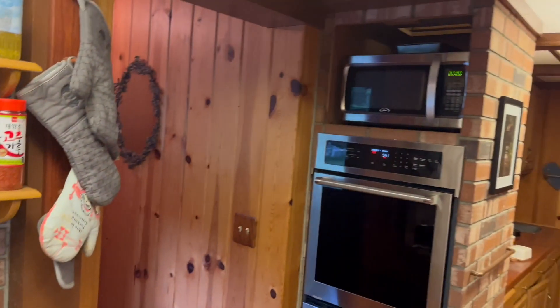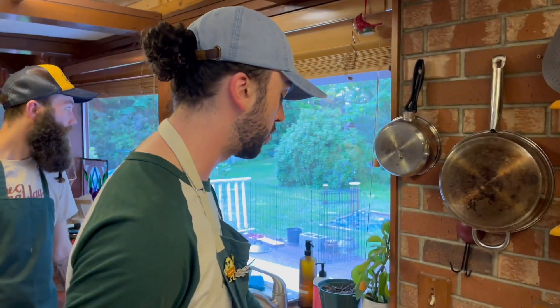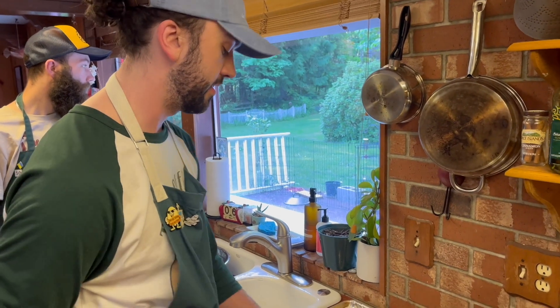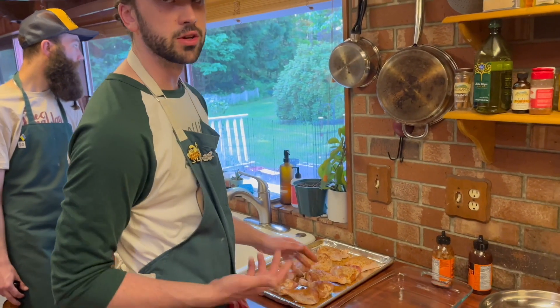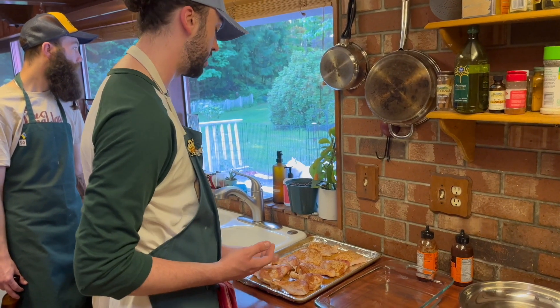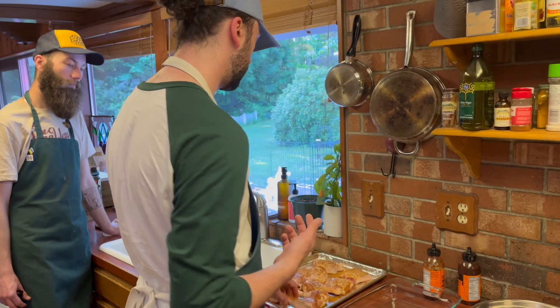We've got the oven preheating to 350 degrees Fahrenheit — we'll be shifting the temperature partway through. If you've got a fancy oven like I'm lucky enough to have access to, you can use a convection bake setting. What a convection oven does is circulate the heat through the oven, which helps everything cook a little more evenly.